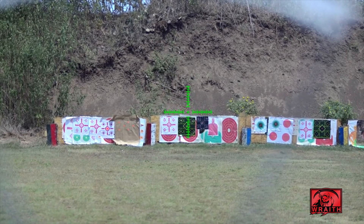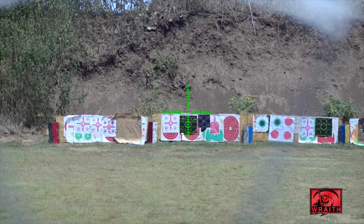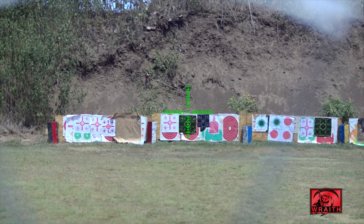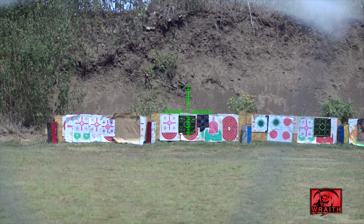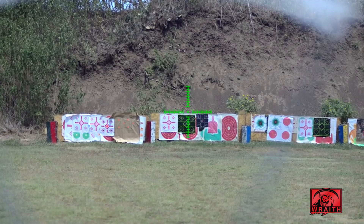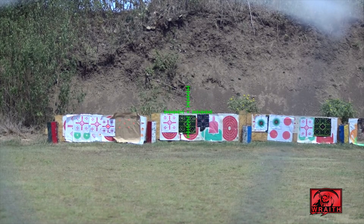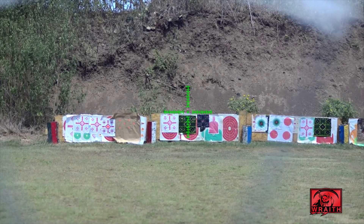I'll get my chronograph out of the way here shortly. The test I'm doing right now is just an initial zeroing test of the scope on a 6mm ARC barrel. The targets you see are at 100 yards. I'll try to give you a clear view of all those targets and some various resolutions.